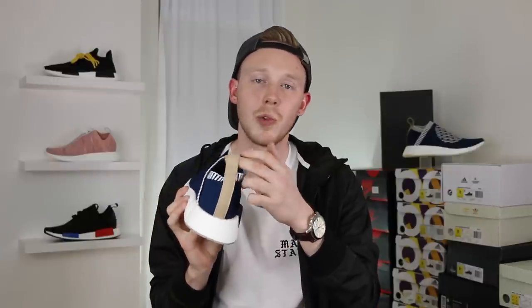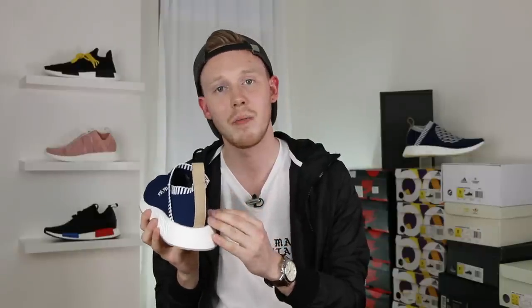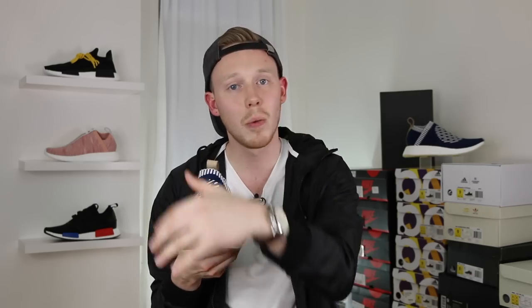Moving around to the back of the shoe, you've got this really nice pull tab. It's actually made of pretty thick faux leather — the same shade of brown as the insole — and it contrasts the blue really nicely. An interesting detail is that rather than printing on the brand with three stripes, they actually laser etched it, so it's a little bit more subtle. Because you've got so much going on in the front of the shoe, it really helps to balance out the whole shoe with a nice subtle hit on the back.